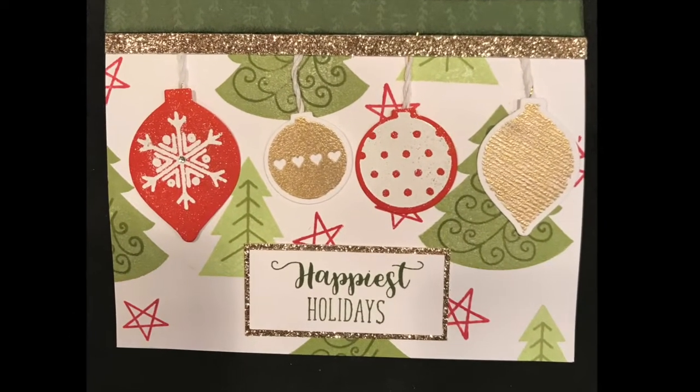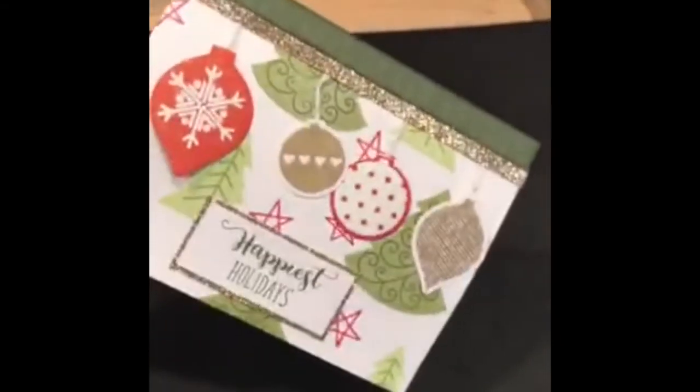With the ornaments that we embossed, we made these cute little Christmas cards with them. And that is our second Technique Tuesday. Before we leave, we just wanted to tell you a few more tips about embossing. When you're using the craft heater, make sure that you never put it down when it's on because it is very hot and it will burn anything around it. Don't touch the tip and don't let children near it. Just be very safe with it.